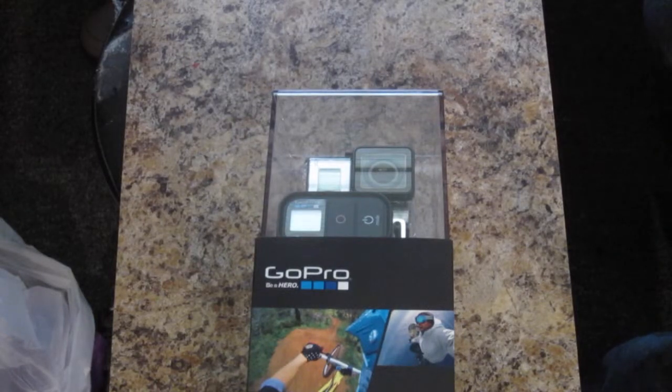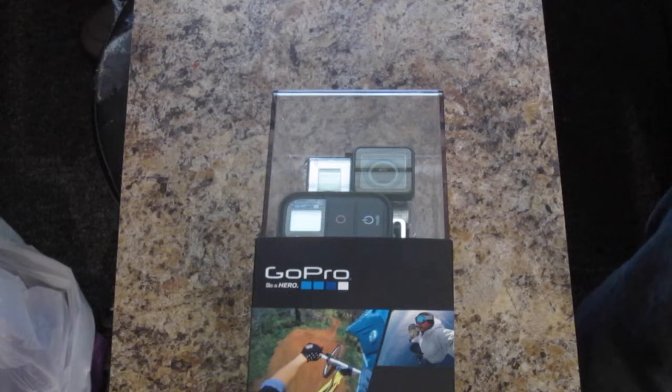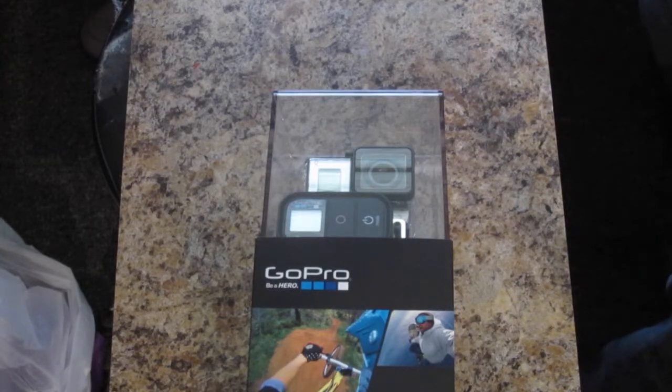Hey guys, welcome to another unboxing video. It's been a while since I've done one of these. As you can see, we have the GoPro Hero 3 Black Edition here today to unbox, so let's get into it.